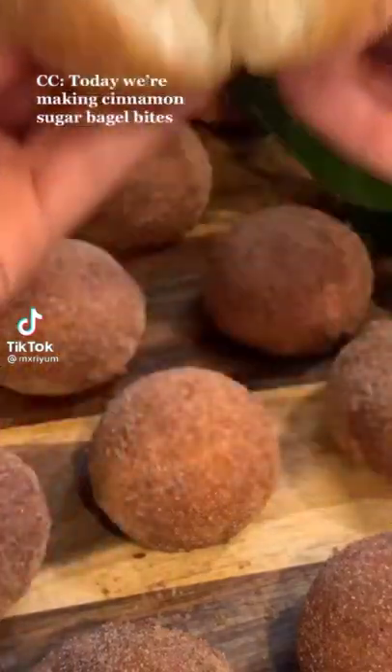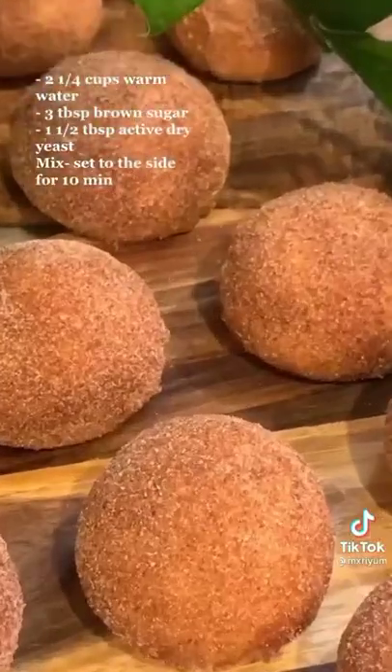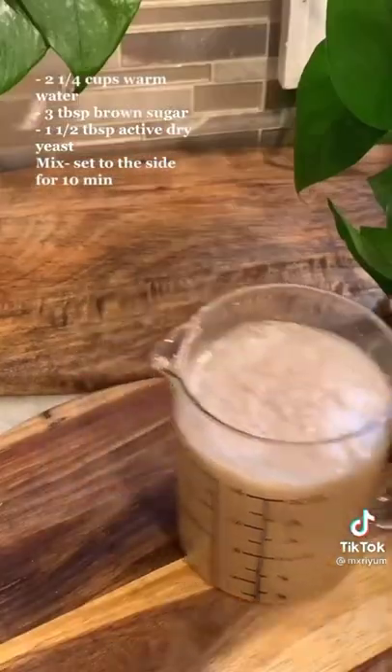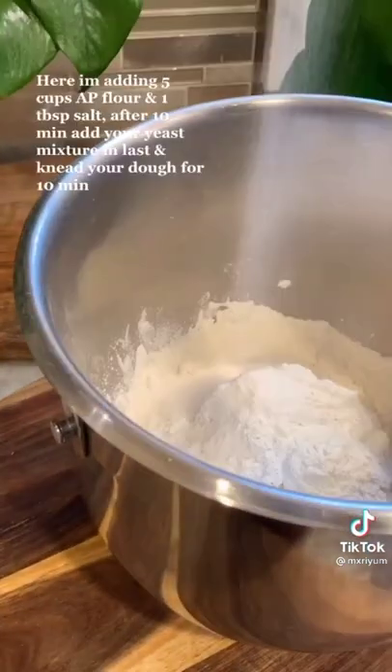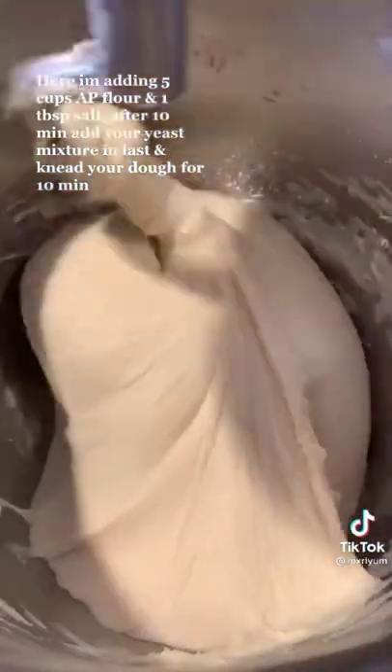Today we're making cinnamon sugar bagel bites. Begin by mixing together your yeast mixture: two and one-fourth cups of warm water, three tablespoons of brown sugar, and a tablespoon and a half of active dry yeast. Mix and set aside for ten minutes. Then add five cups of all-purpose flour and a tablespoon of salt. After ten minutes, add your yeast mixture in last and knead your dough for ten minutes.